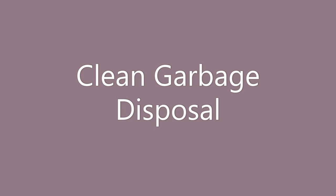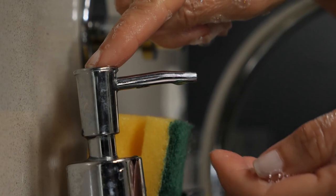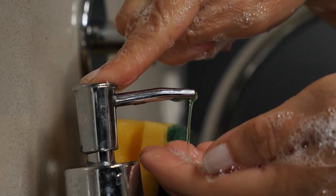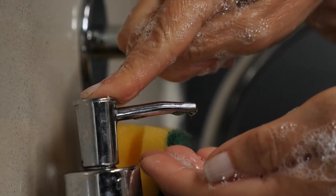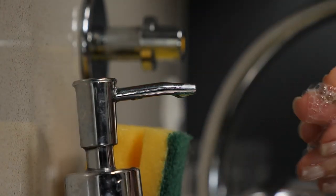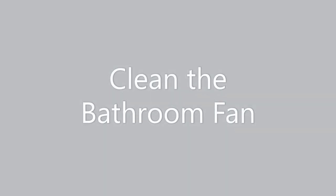Next is clean the garbage disposal. It can get really gross in there and start to stink. It's similar to cleaning the sink drain — don't forget about it because it gets nasty and smells really bad.